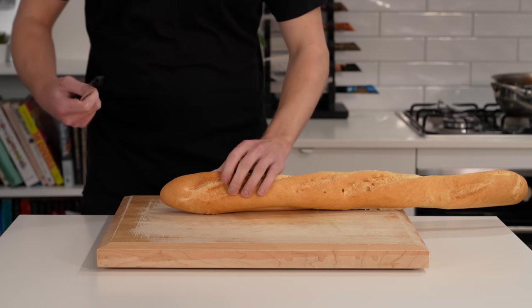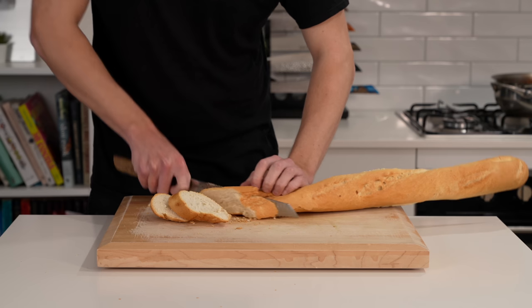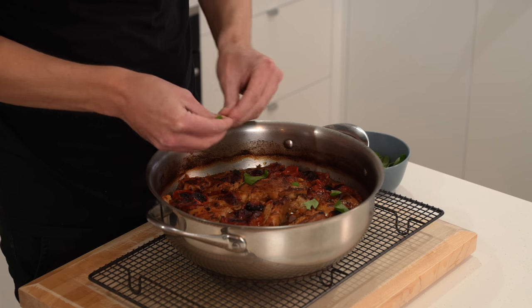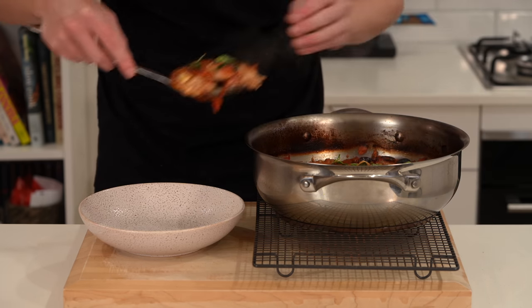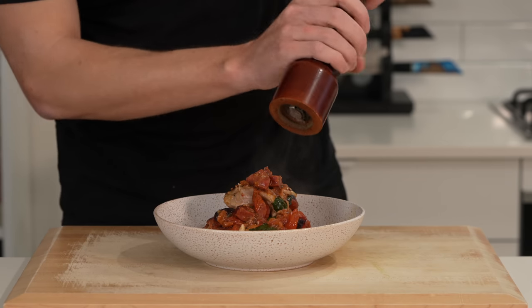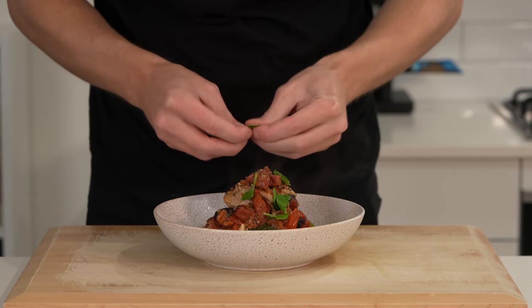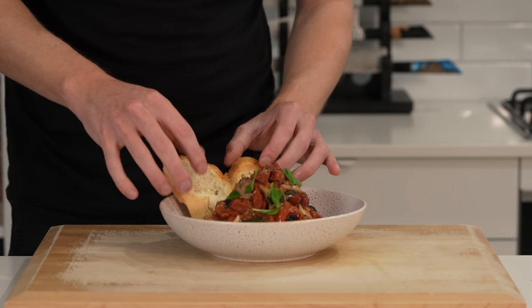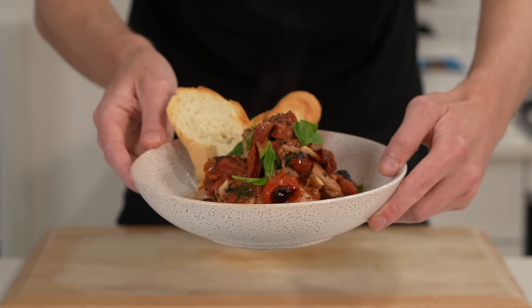Grab a baguette and slice off a few pieces at an angle for presentation — toast them or leave them fresh, it's up to you. Serve in plates or bowls with about two to three thigh fillets per portion depending on size, and make sure to top it with plenty of that sauce, tomatoes, and chorizo. Garnish with cracked black pepper and fresh basil leaves for a little pop of freshness. Add the toast on the side and what you're left with is this beautiful one pot chicken chorizo that smells and looks amazing.